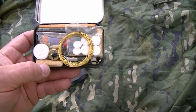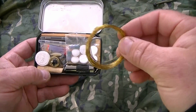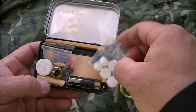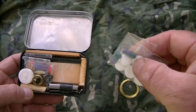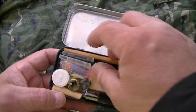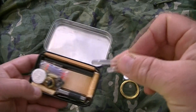Here are the contents. First you can see some snare wire — a fairly decent amount for setting traps. There's also a small amount of medication: some Imodium which is good for diarrhea, some anti-inflammatories, and some painkillers. A couple of tiny mini glow sticks in there too — a little bit of light source.